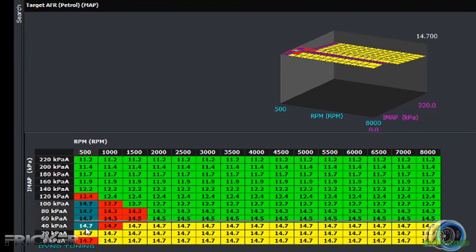This map that I'm altering is the target air fuel ratio map. It is quite helpful when dialing in your air fuel ratios on the dyno or on the road. The rows that I'm changing have to be done to the ignition and fuel maps as well.